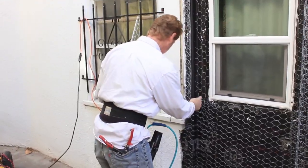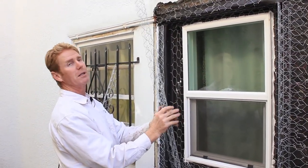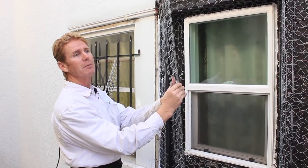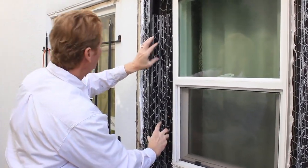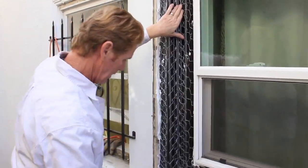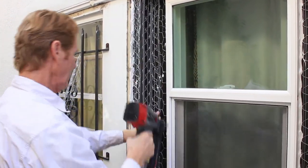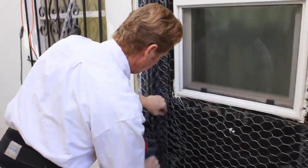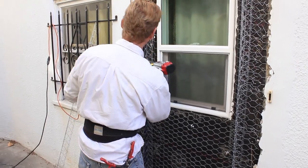I'll show you another example of how you open the corner. You just hold it and drop it down a little bit — you don't have to look. Open it up a little bit because it's pretty tight, and you just get it where you want it. Squeeze that guy in there. Put a couple of staples this way.